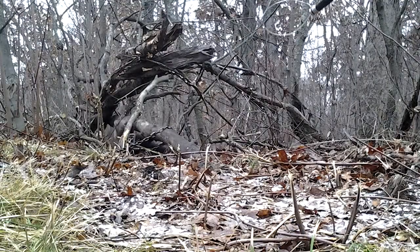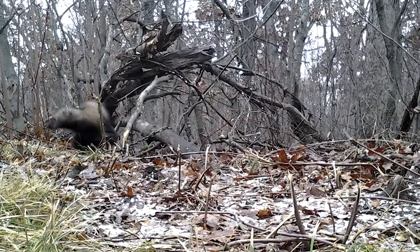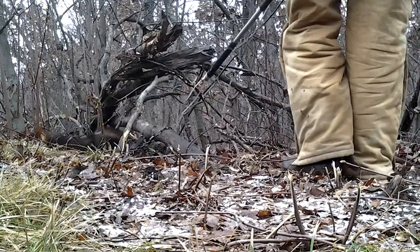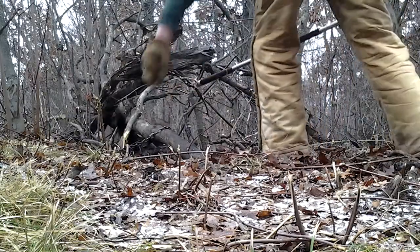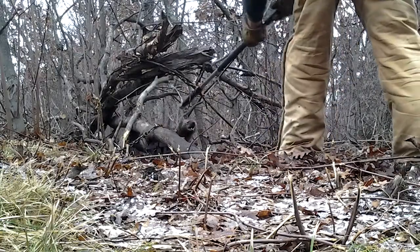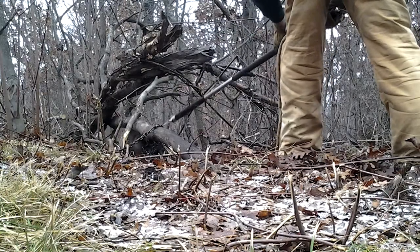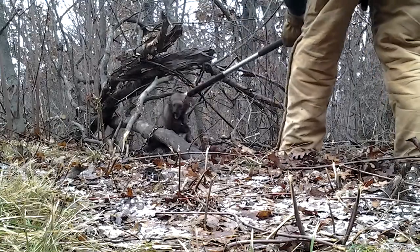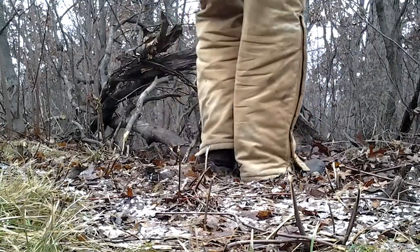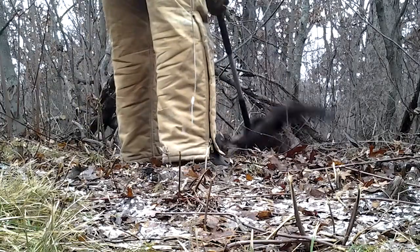We got the release pole here. I'm just going to get it over his head, hopefully if I can get him out from around this log. We don't want him biting our hand or our feet, so we're just going to get this over his head and just kind of pull his head away. Okay, we got him. You don't need to choke him or anything, just enough to pin him to the ground.